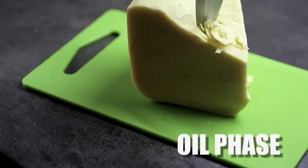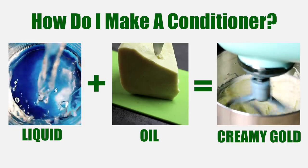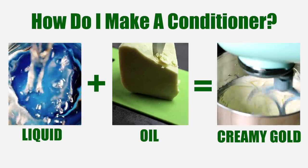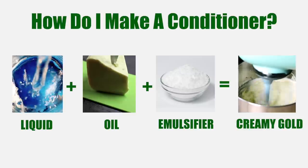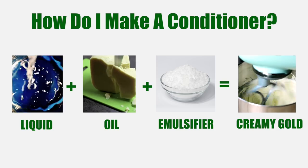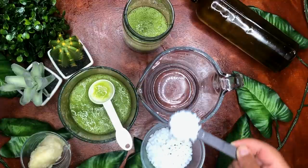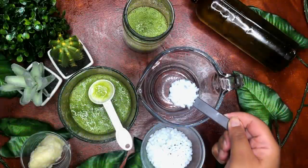Time to move on to the oil phase. The first thing we are going to need is an emulsifier. A conditioner is a combination of water and oil — however, we all know that water and oil don't actually mix. So to prevent the separation of our product, we need to use an emulsifier to combine our water and oil phase. BTMS 25 has entered the chat. Derived from COSA oil, BTMS 25 includes behentrimonium methyl sulfate and cetearyl alcohol. You have probably seen these ingredients on many popular hair products. It is an emulsifying agent that combines water and oil. In this recipe, it serves as an excellent conditioner and adds slip or detangling capabilities. We just need one tablespoon.